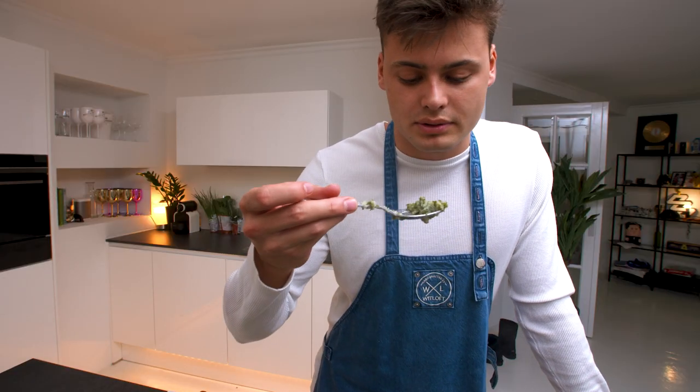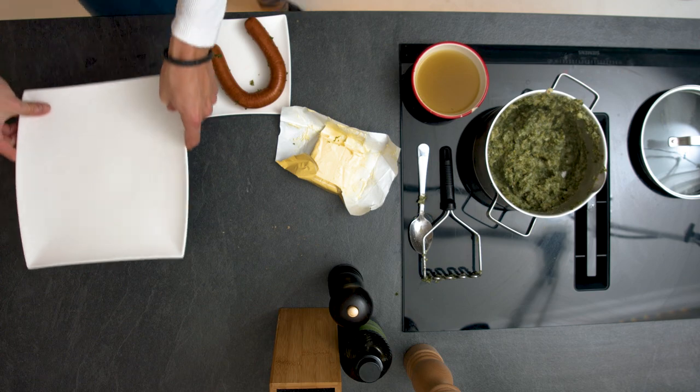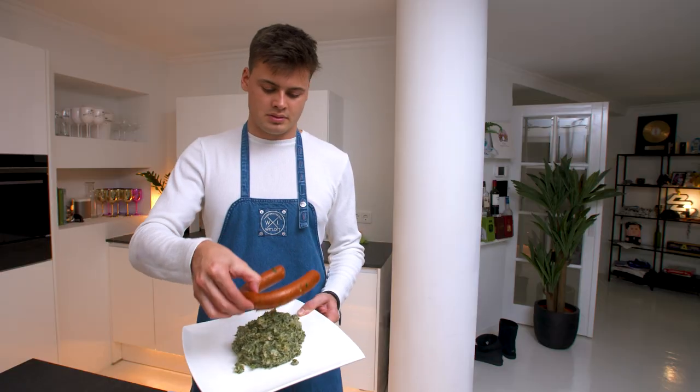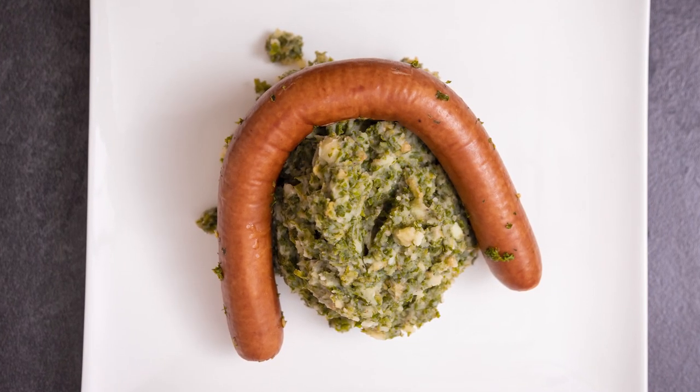It's always important to taste your food. That's good! Let's put it on the plate — grab a big spoon, and there you have it: kale with potatoes and sausage.